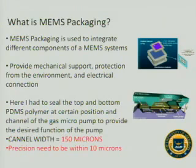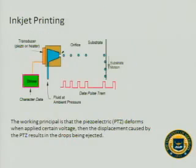In this project, I had to seal the top and bottom of the PDMS polymer at certain positions and channels of the gas micropump to provide certain functions of the pump. The channel width which I must print into is 150 microns, and the precision I need to achieve is within 10 microns. The method we use here is inkjet printing, which may sound familiar because we use inkjet printers at home and in the office, but the scale here is much smaller.